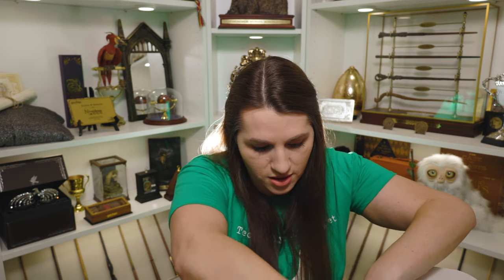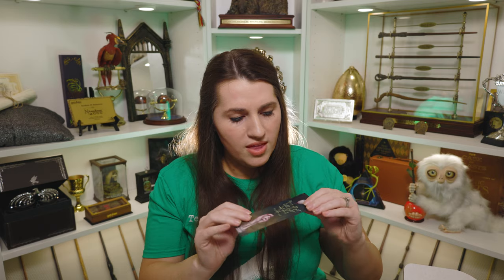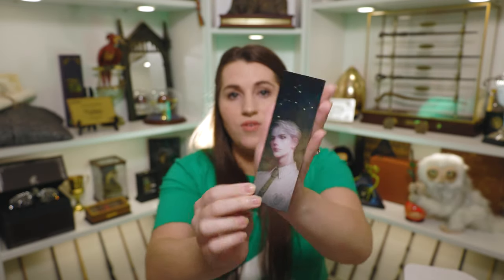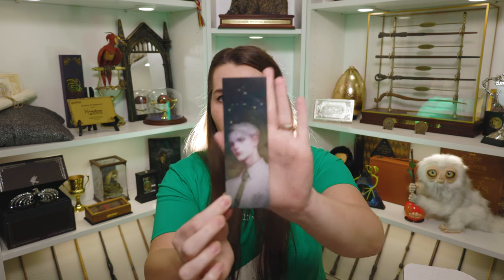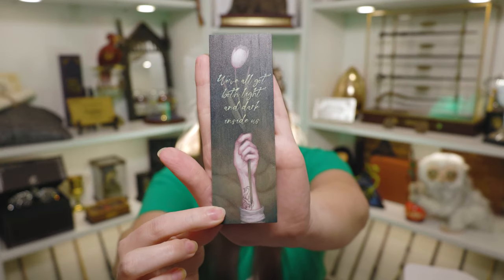So now we've got Ginny out of the way. Let's see what else we have in here. We have something here that looks maybe kind of bookmark shaped. It's in plain packaging so let's open it up. This looks like it might be our Draco item. We have what's like a wood bookmark, with a really beautiful picture of Draco on the front of it. There's a zodiac or constellation up here — I'm wondering if that is the Draco constellation. On the back it says 'We've all got both light and dark inside of us.' It has Draco's hand holding a flower with the dark mark on it. I do really like this bookmark.